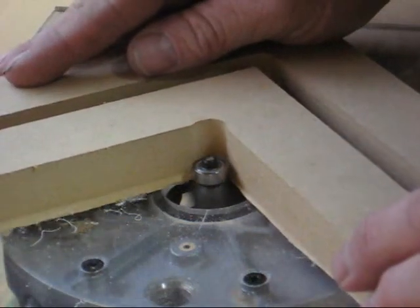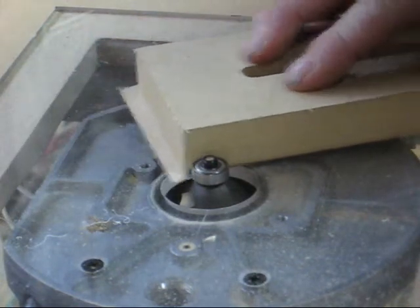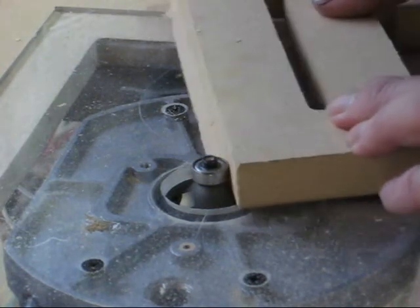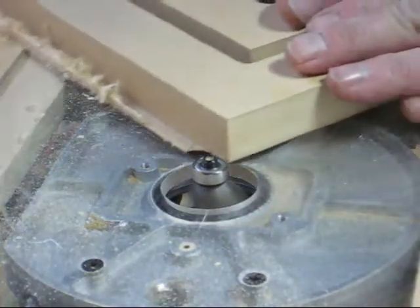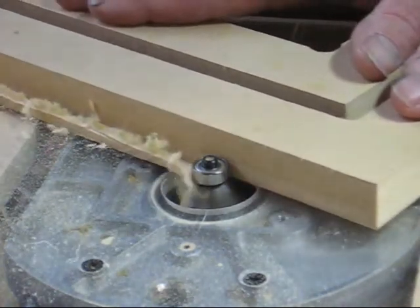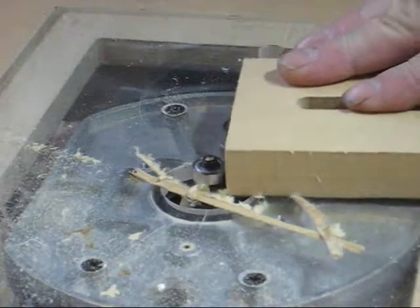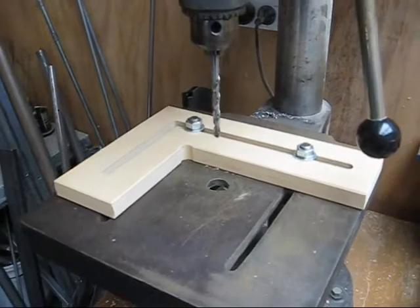Now I'm just going to run a beveled edge around it using a 45-degree cutter. This not only clears all the rubbish away from the edge, it also puts the bevel on at the same time. And we have the completed jig in place on the drill press.